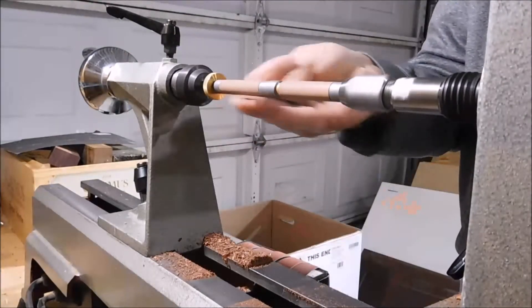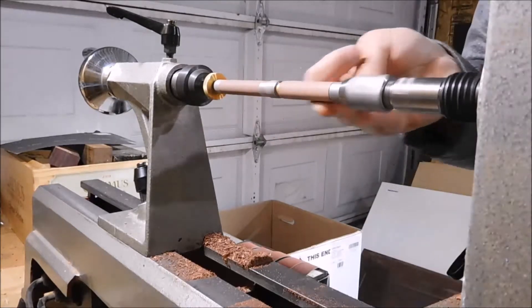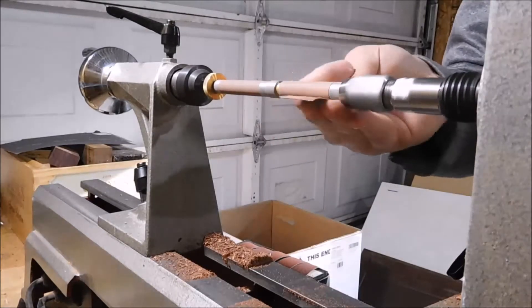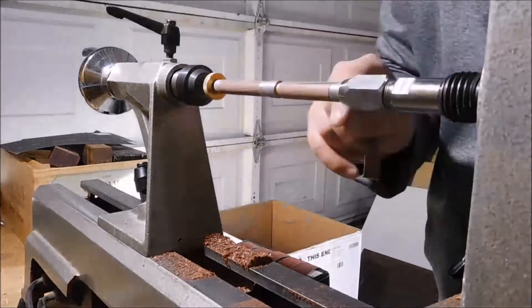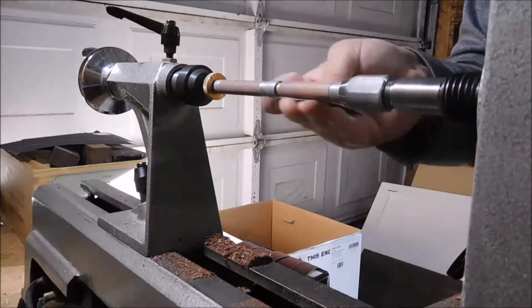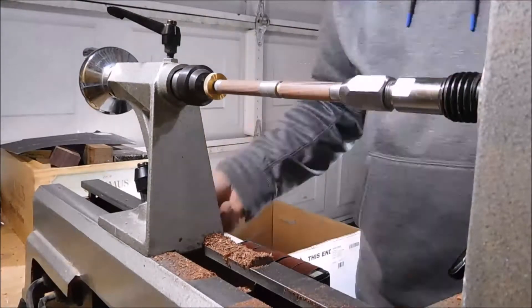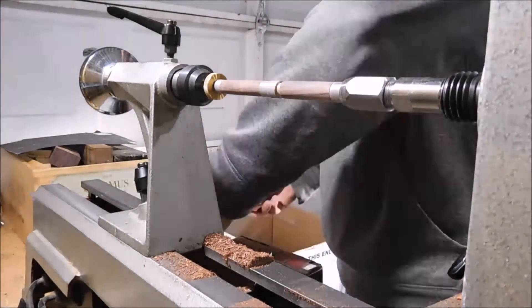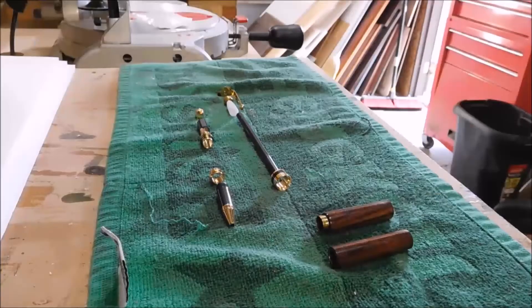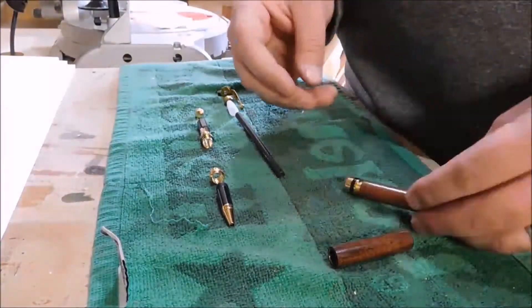Here I'm just sanding it. I sand up to 600 grit. I don't film the whole sanding process because it's honestly just kind of boring. I also forgot to film me polishing — I use friction polish to bring it to a shine, and I apologize I didn't record that. As I do with all wood projects on the lathe, I stop and sand in the direction of the grain to help get some of those rotational scratches out.